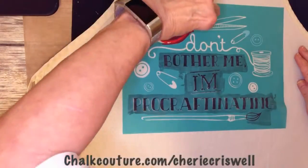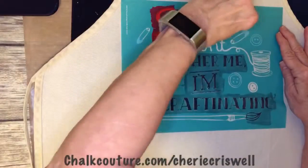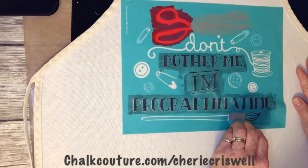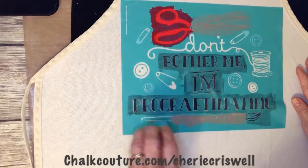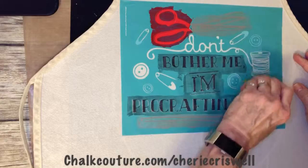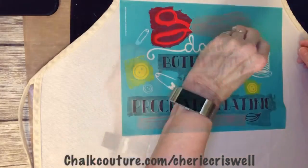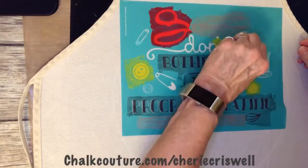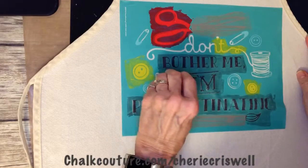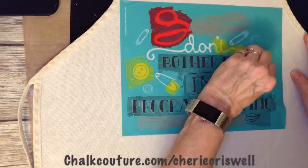I'm taking some of the ink and filling in spaces — just where I thought I wanted more than the outline. I dipped my brush in the ink and painted it in, easy peasy. I did the same for the handle on the brush, just to make it stand out a little bit more.